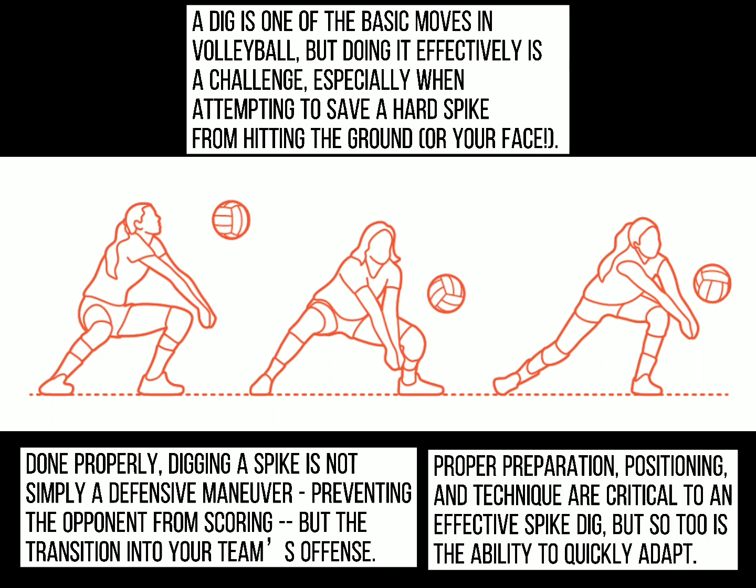Proper preparation, positioning, and technique are critical to an effective spike dig, but so too is the ability to quickly adapt.